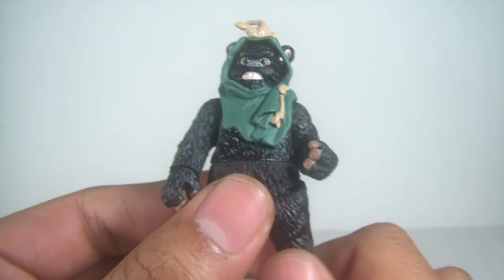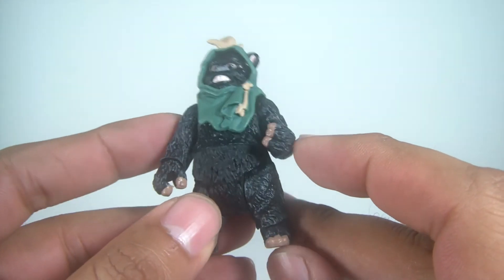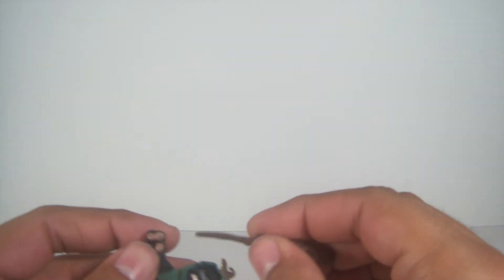Articulation is the same: ball joint in the head, ball-hinged shoulders, swivel wrists, swivel waist, swivel hips, and ball-hinged ankles. Cool little guy — these guys are really cool.